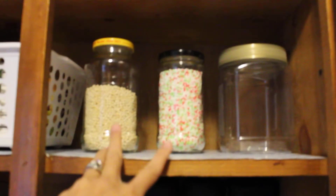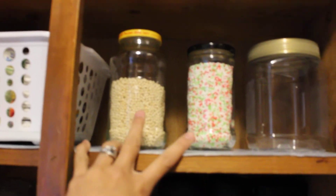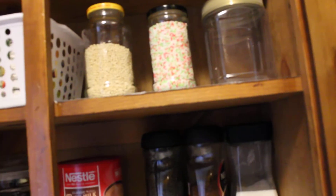On the second shelf is a basket full of canned goods, peanut butter, and chocolate hazelnut spread. These jars are actually from pasta sauce — I just saved them and cleaned them really well so I can store things in them. That's what you should do: save those pasta jars.